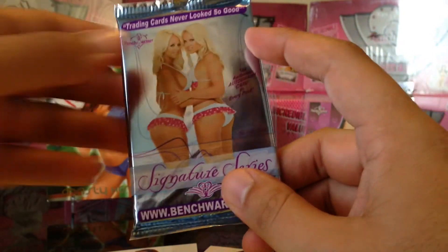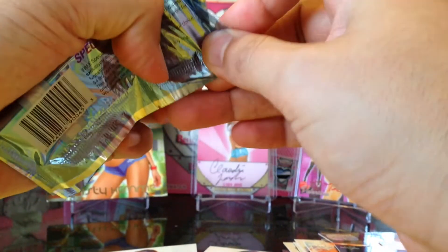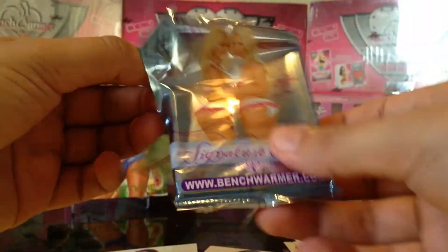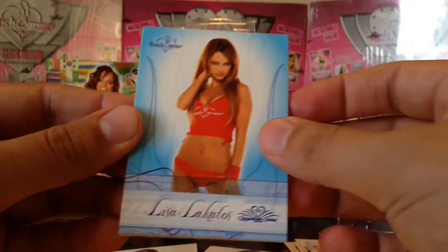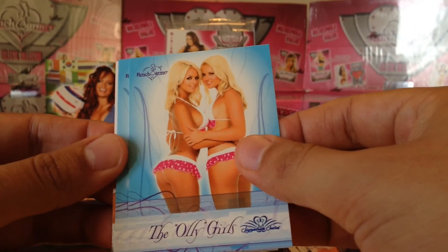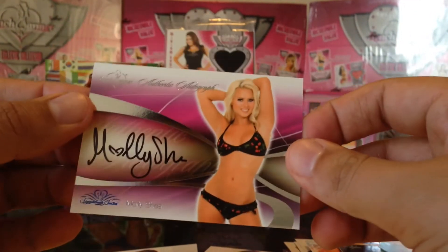And our last pack — there are red backs, the red backs are rare, and there are kiss cards. I know there are four kiss cards and four red backs per case. This is only one little pack, so there are kiss cards and we know there's going to be an autograph. Let's see — base, base, base, base, all the girls base — and our autograph is Molly Shea, one of the Ollie Girls.